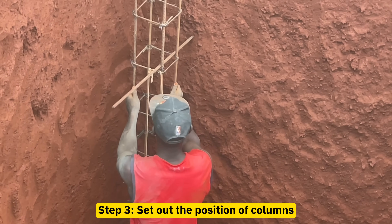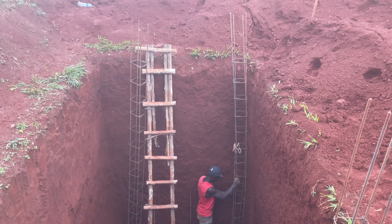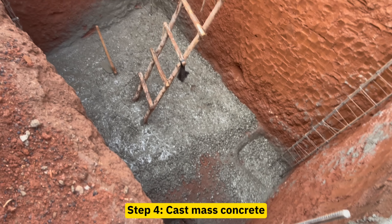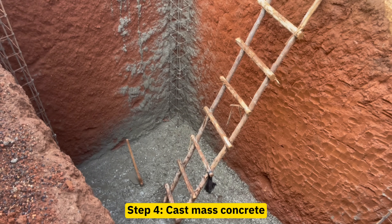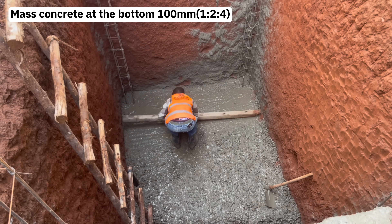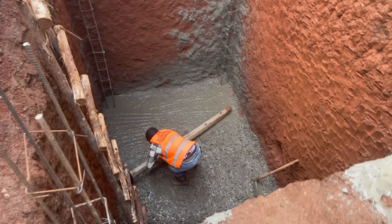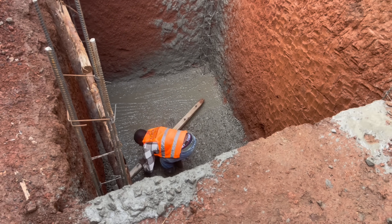The third step is to set out the position of columns correctly. For this particular septic tank we used steel bars of Y12. The fourth step is to cast mass concrete at the bottom of the pit, at a thickness of 100 millimeters, with a mix ratio of 1:2:4 — that is one part cement, two parts sand, and four parts aggregates.